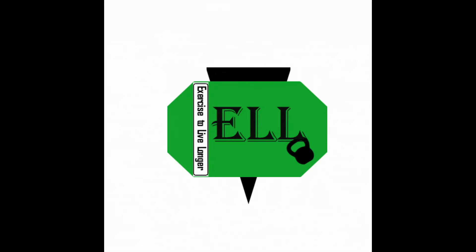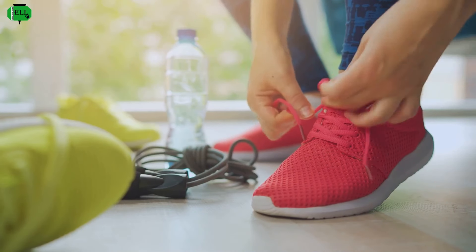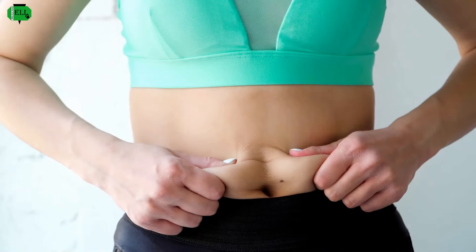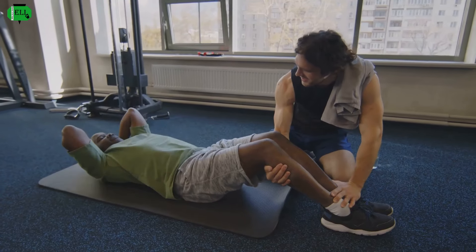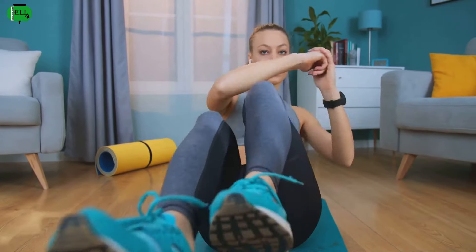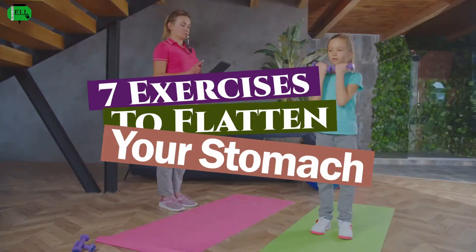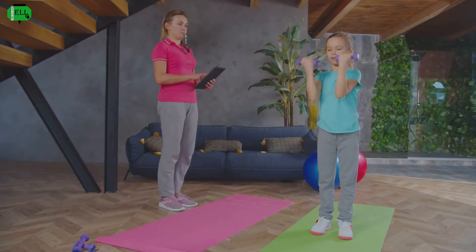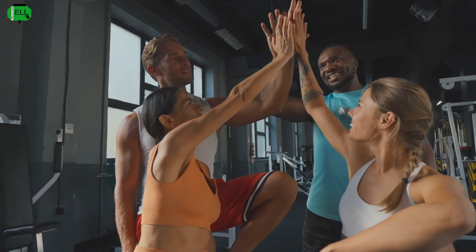Hello and welcome to ELL, the channel that will educate and motivate you on your fitness journey. Let's go. Ever feel like no matter how hard you train, that stubborn bit around the middle just won't budge? You are not alone. We all struggle with it, but a flat stomach is totally achievable. We're talking about simple, effective exercises you can do anywhere — no fancy gym memberships required. Stick with me for the next 30 days, and I'll guide you every step of the way. Let's unlock that inner warrior and conquer this together.